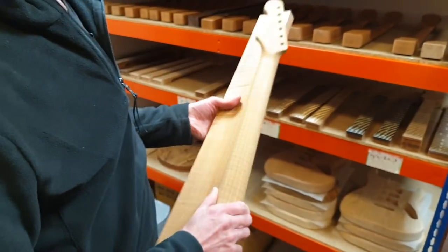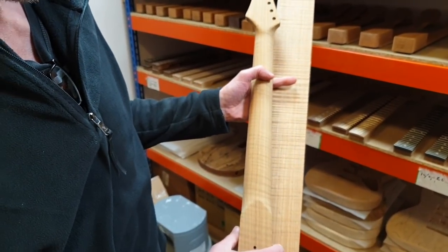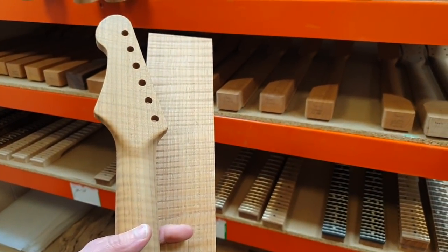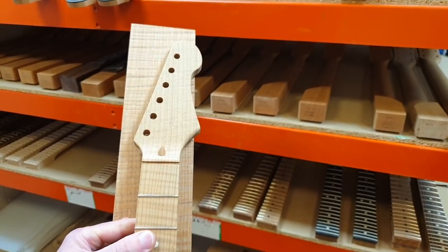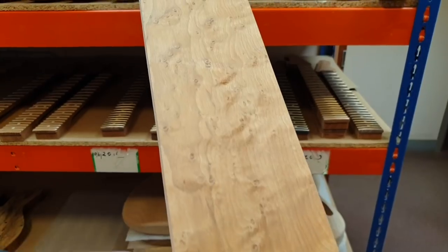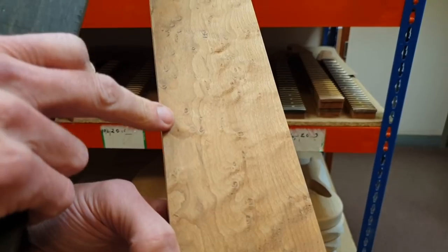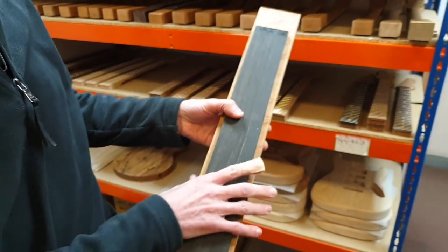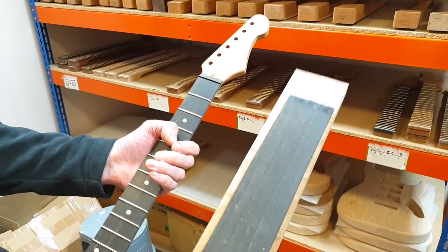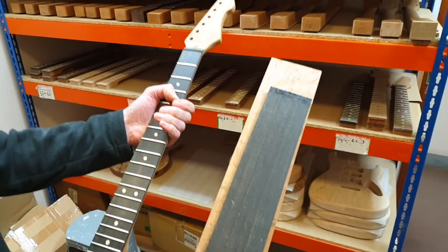Here is a roasted maple neck — we've machined it and this one's been sanded, and we stick it back in the stock room until we do the build. And here's a piece of roasted bird's eye maple — you can see the figure, those little dots that look like bird's eyes. Bird's eye maple, with an ebony fretboard, and there's the finished neck. How we get from this to this isn't a quick job, but we'll go through that.